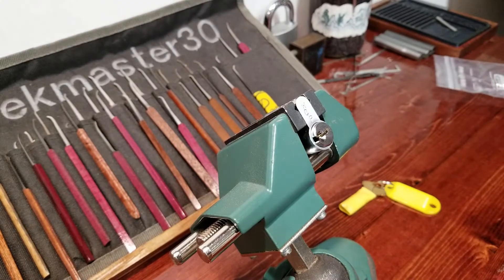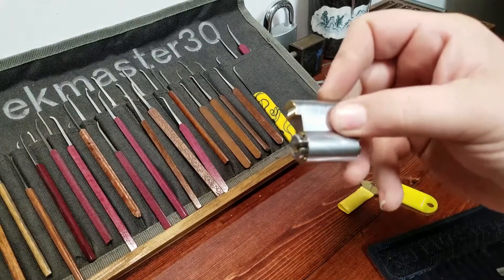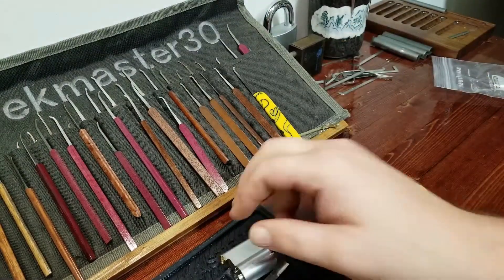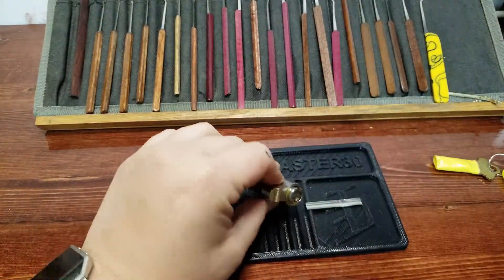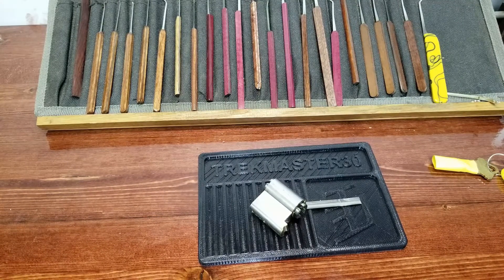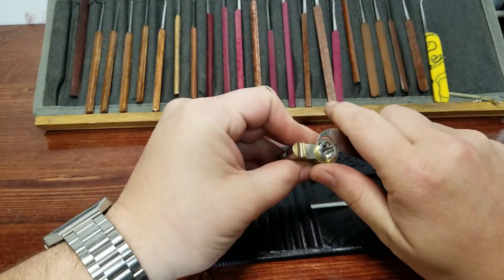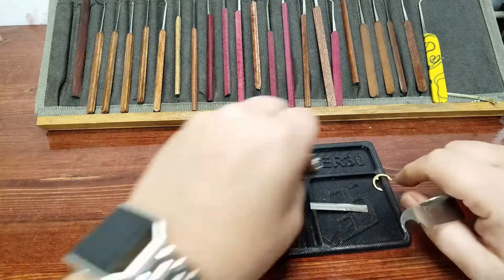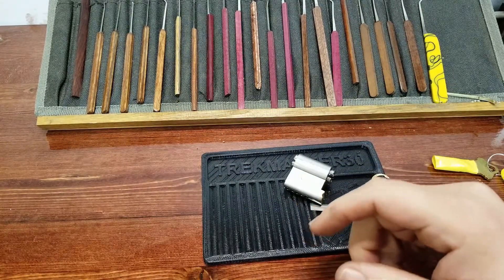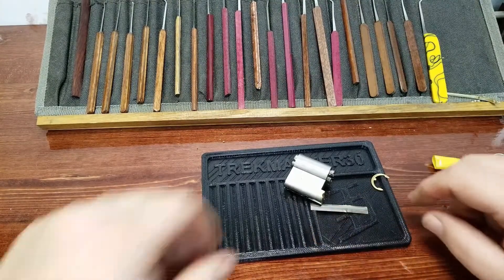Let's go ahead and move my tension wrench out of the way. Let's use that pen and tray that West Coast Pix made for me — 3D printed pen and tray. That's the first time anybody's ever sent me anything 3D printed. Let's go ahead and use my hook flip remover.